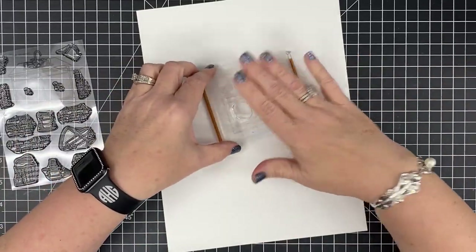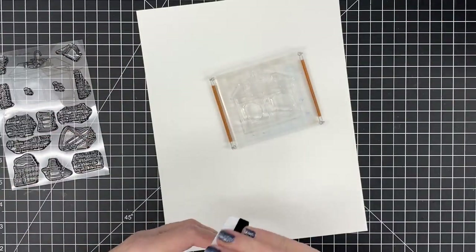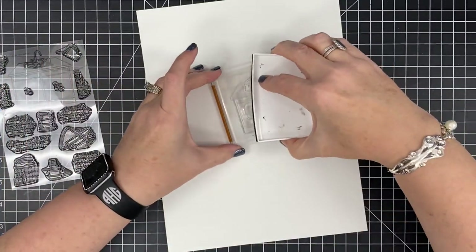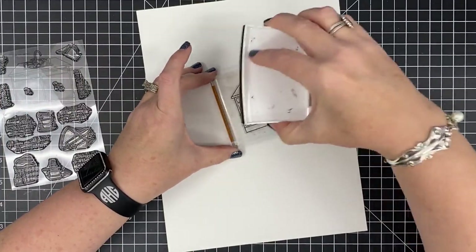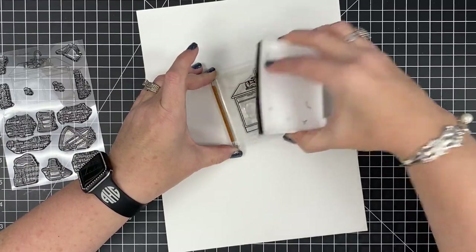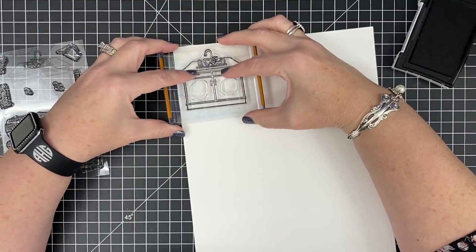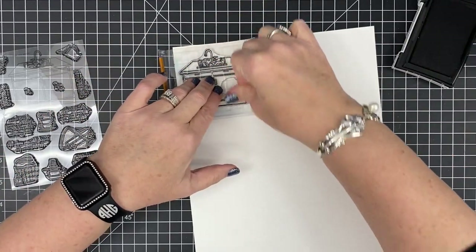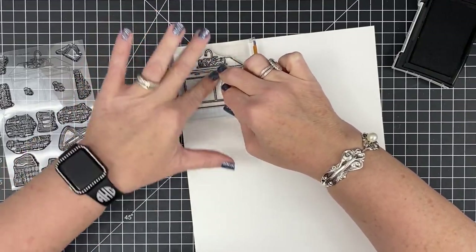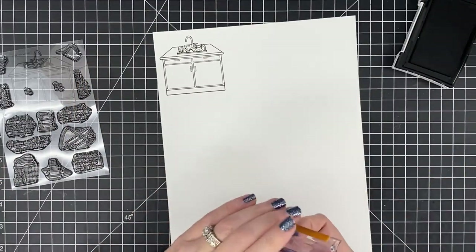I've come up with three different ideas that I want to do and three different parts I want to showcase. When I do stamp club reveals I have to show as much of the stamp set as possible, so I try to come up with ideas that use as much of the set as I can. I know I want to use this guy right here, so I'm going to go ahead and ink it up. I probably should have stamped this in a dye ink versus a pigment ink because I'm probably going to want to color this, but I'll stamp it real quick. That's so cute — I love this cabinet.